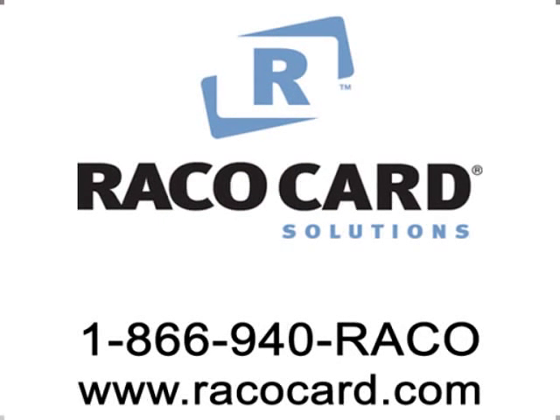For more service questions, contact Raycocard Solutions at our toll free number or visit us online at Raycocard.com.